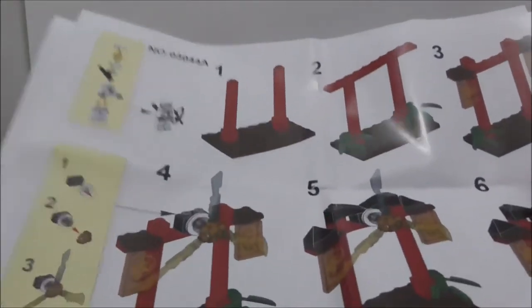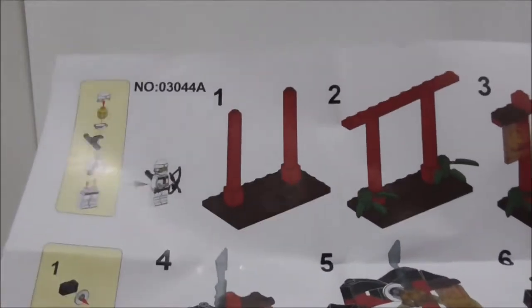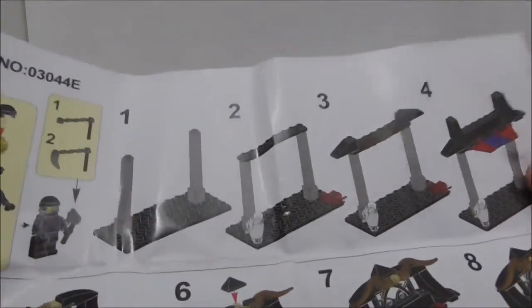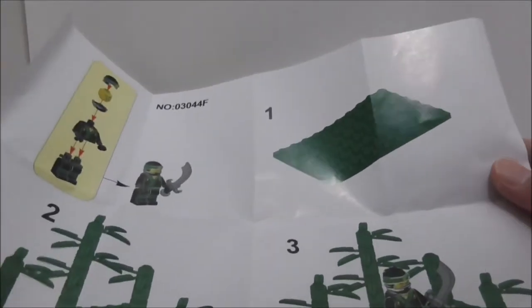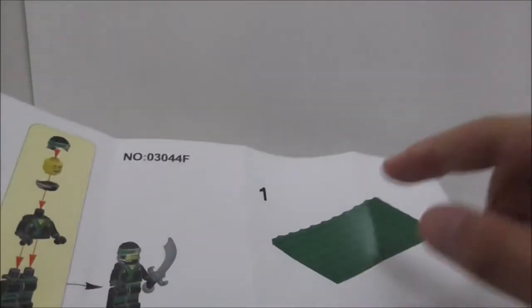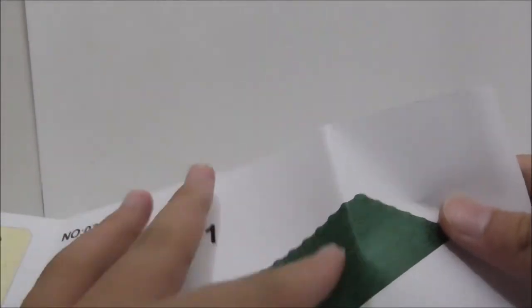These are the instruction sheets for each of the builds. They are actually pretty big, nothing on the back, and they all have white backgrounds - pretty simple. You got the Cole one, the Kai one, Nia's, Jay's, and finally Lloyd's, which has the simplest build. They just printed all the steps really big.